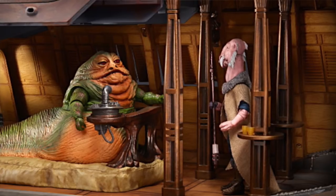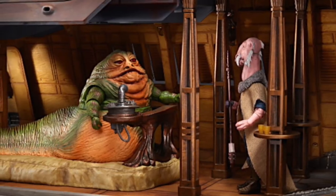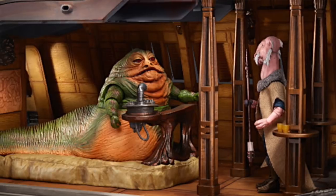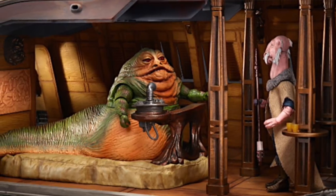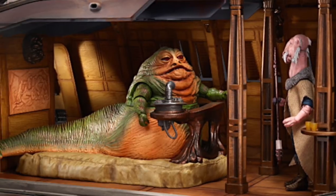Hasbro also confirmed that the Jabba the Hutt figure being released with this set is just a reissue of the one that came with the Rancor set a year or so ago. It will be repainted with a new paint deco, but it is the same figure that was previously released.